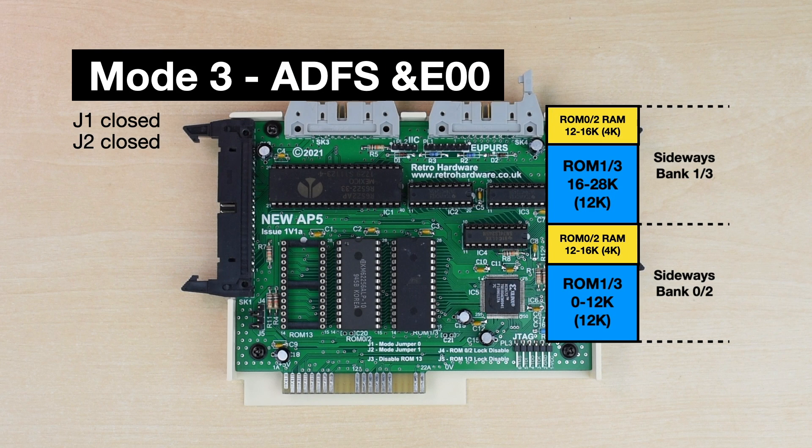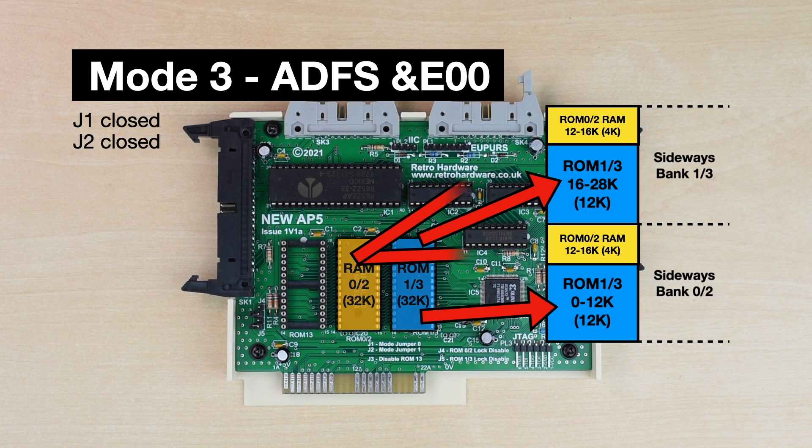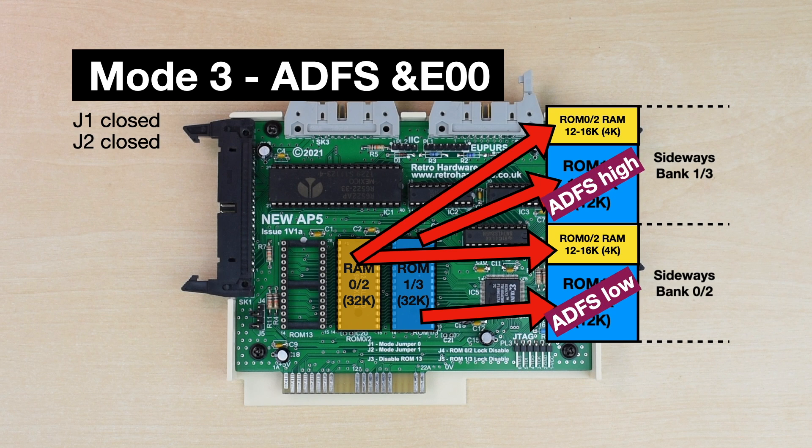Finally, Mode 3 is similar to Mode 2 but for the special Prez version of ADFS that keeps Page at hex E00, and again needs a combination of a 32k RAM chip in the middle socket and a 32k ROM in the rightmost socket. It just changes the address that everything is mapped to, to support ADFS E00, whose ROM is split over both halves of the 32k.